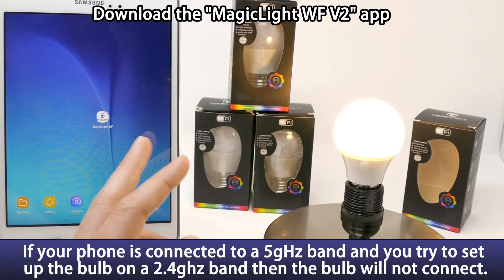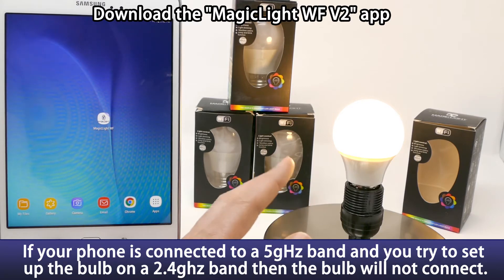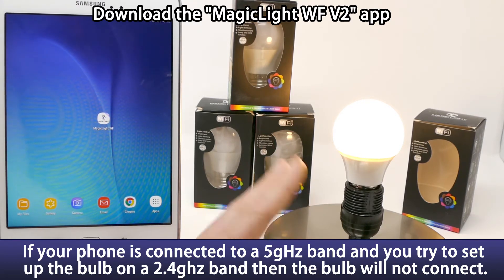This next step is very important. You want to make sure that your device and your bulb connect to the 2.4 gigahertz band on your router and not the 5 gigahertz band.